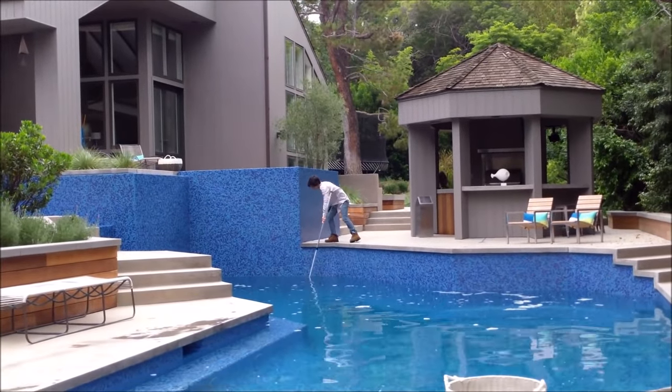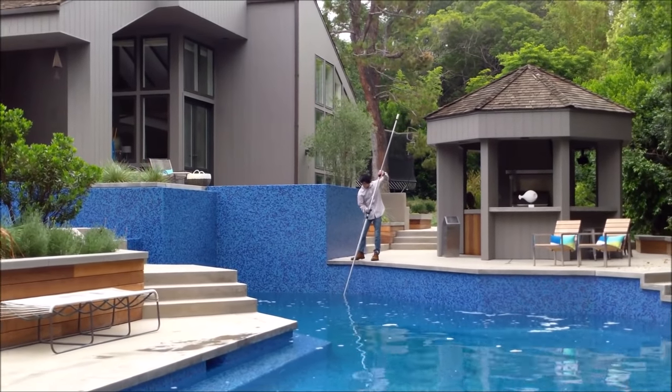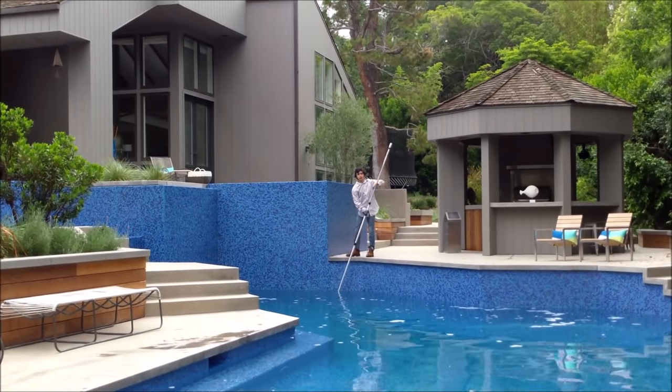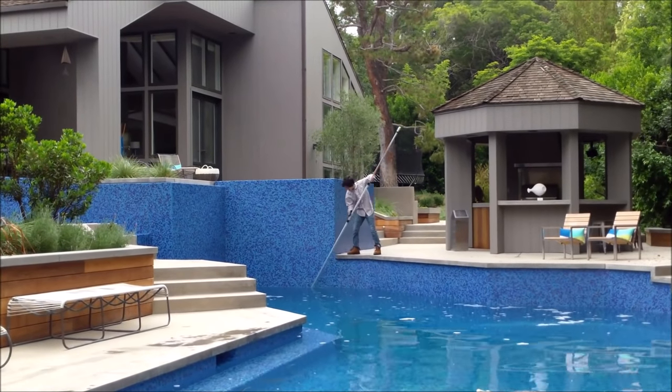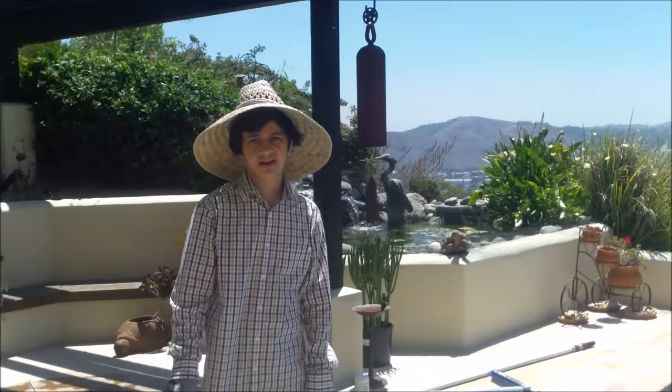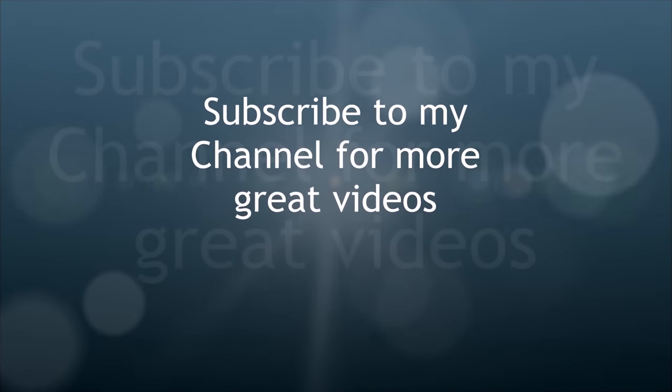So there's a technique to both brushing and skimming the pool. Once you learn the basic technique for both, you can maintain your pool at home or maintain pools on your route very effectively. This is Nathan's first week of skimming and brushing — does he have a handle on it? Yes. Thank you.